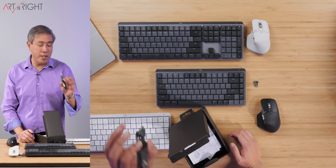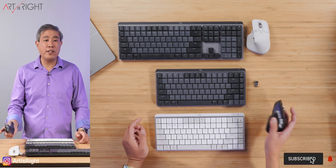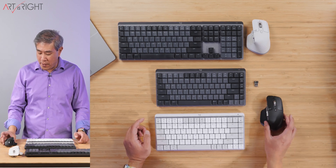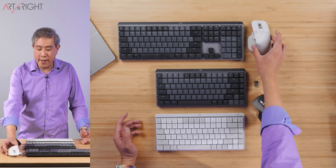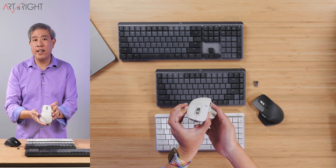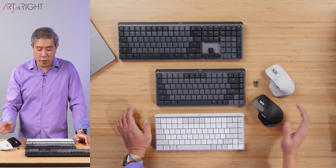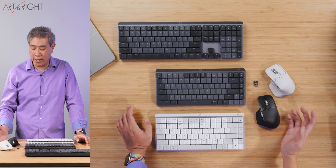The MX Master 3S for Mac comes in two different colors: Space Gray and Pale Gray. I requested the Space Gray version to test on a daily basis and see how it stains. Most of the time, you're not going to see the stain on this mouse. This is my Pale Gray version from the hybrid series — the MX Master 3S as well — and you can see there is some discoloration that happens in the rubber. This has been cleaned with alcohol already, but it does require a little more maintenance. So if you want something you can use and forget about, I'd recommend going with the Space Gray version.